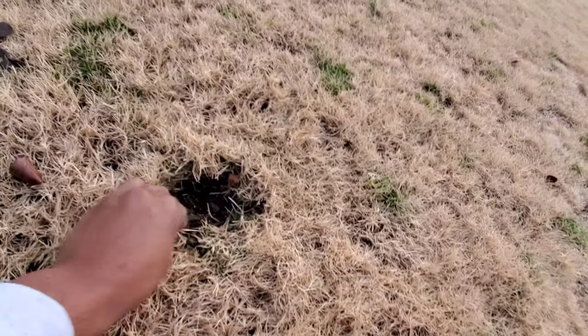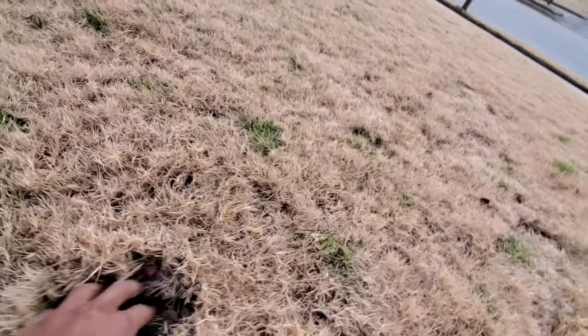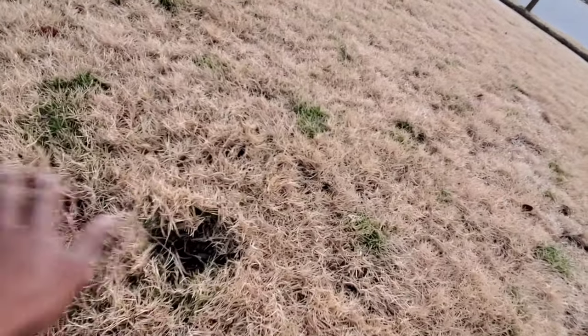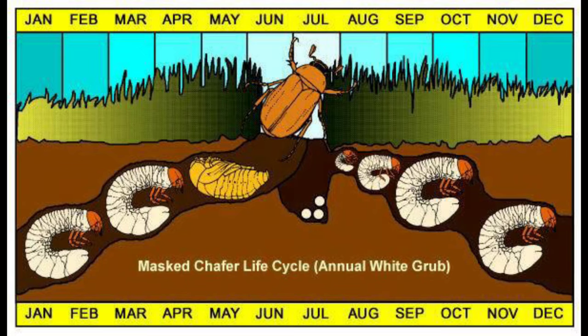Definitely go back and watch that video if you haven't seen it, because I talked about how I was able to repair the holes so that I could prepare my grass for the next growing season. But let's get back to understanding the life cycle of these grubs so that we can figure out the most effective way to treat them.